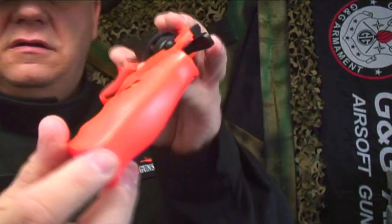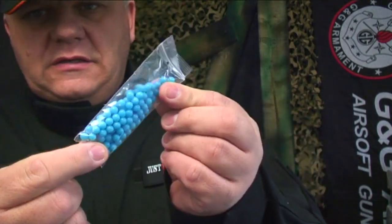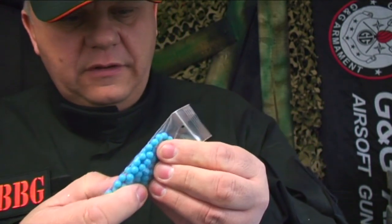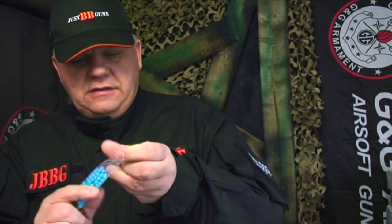The grips are really nice — nice detail, nice texture. You get a small bag of BBs in the pack. They're not bad quality; I've looked at them and they're not too bad. I would always recommend Bulldogs, but yeah, these aren't too bad. Let's drop a couple of these in.